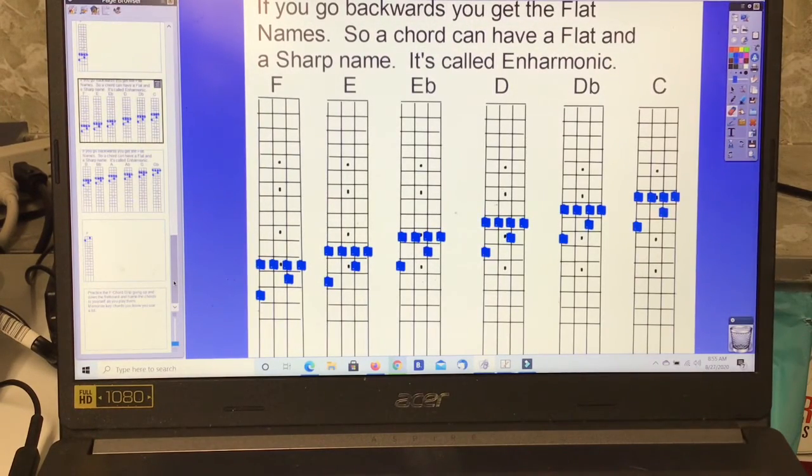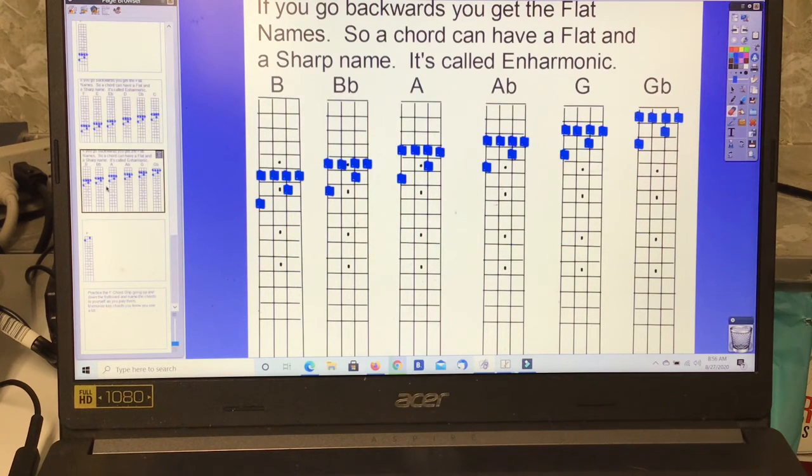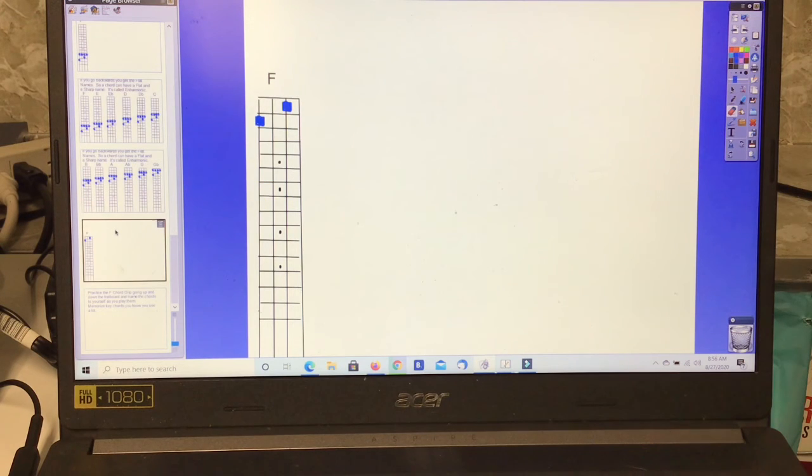A chord can have a flat and a sharp name — that's called enharmonic when you have two different names. So going back down: F, E, E flat, D, D flat, C, B, B flat, A, A flat, G, G flat, and F.